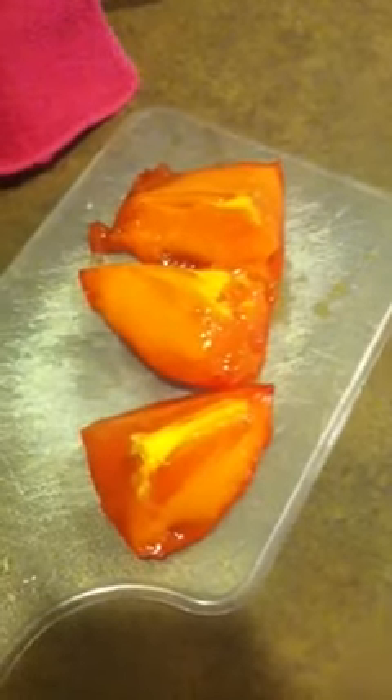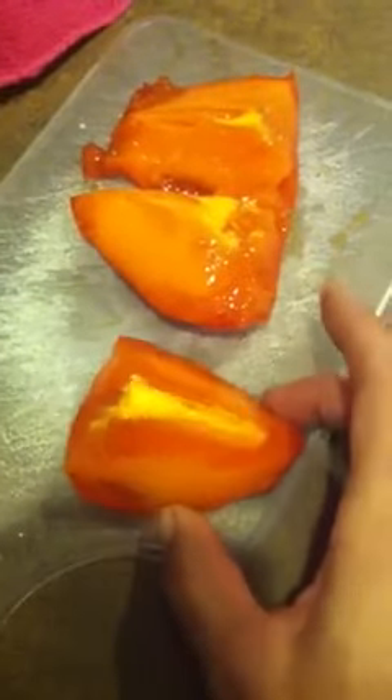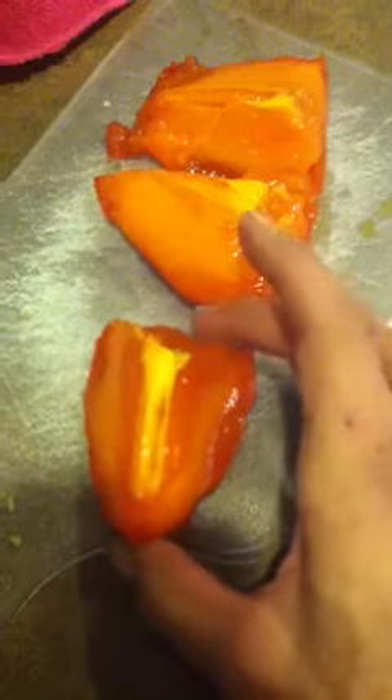All right everybody, it's Jay Berenger again here with Edible Foodscaping, and I wanted to show you basically the proper way to eat a persimmon. This here is a Hachiya — these are the ones that are shaped kind of like an acorn — and you can see how soft the flesh is on this fruit.